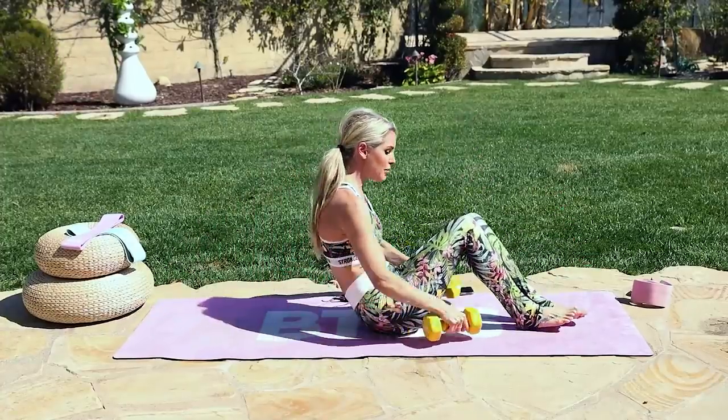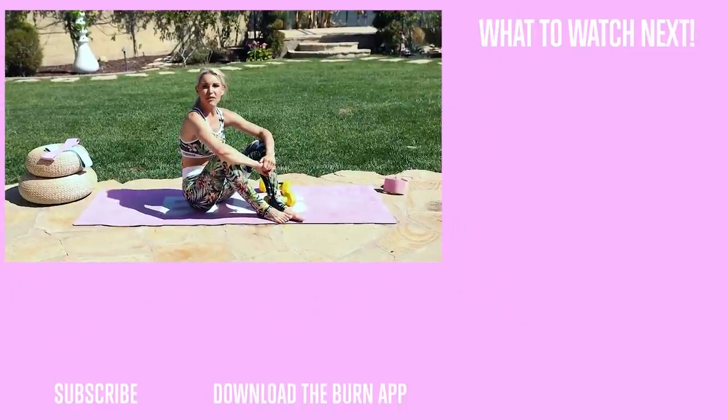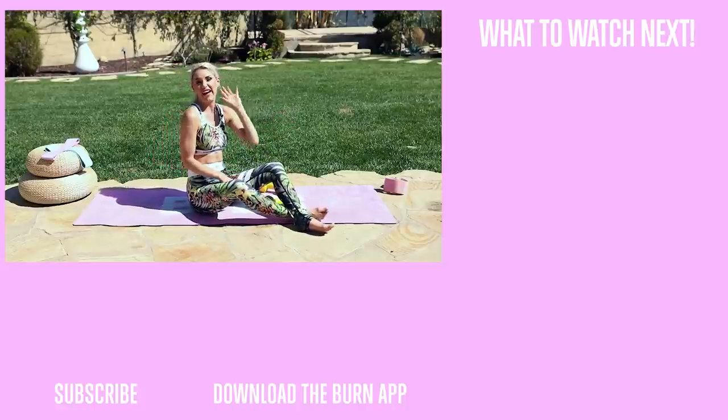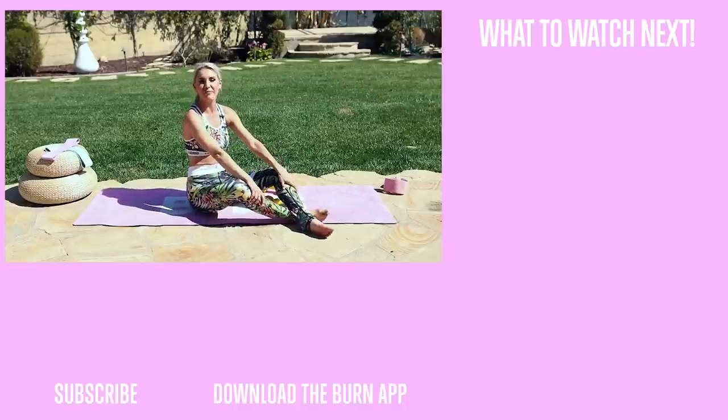Oh my goodness! Gently roll yourself up, pop your weights over to the side. You guys did an amazing job. If you're thinking, hey, that went so fast — make sure you check out the BTES app with Rebecca Louise. It's got full 28-minute workouts on it. You guys did such a great job today, I'm proud of you. Check out some of the other videos we have if you want to keep going. We will see you on our next workout — bye guys!